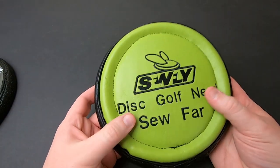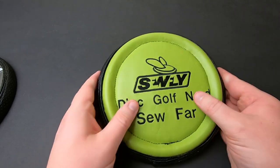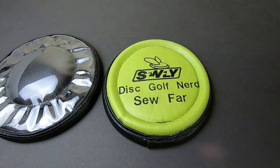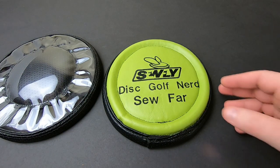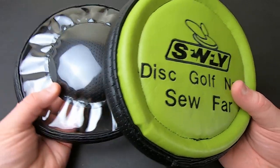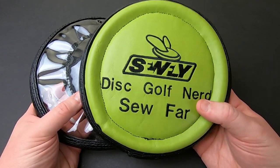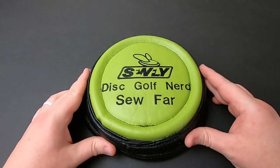But at the core of it, these are designed to protect your knee and make it more comfortable for you to kneel down, to lower your base, to putt under a limb, for downhill putts, get-out-of-trouble shots, and reach-around-a-tree shots. All the different times where lowering your base height can definitely help, these will make you a lot more comfortable and protect your knee from anything on the ground.